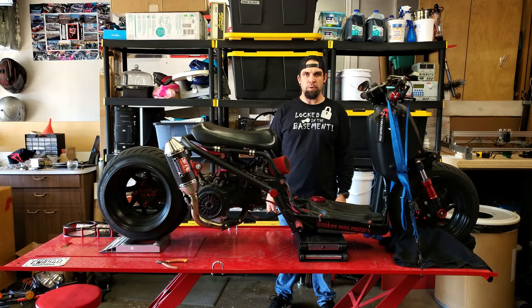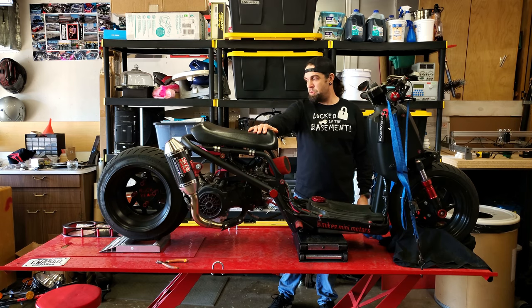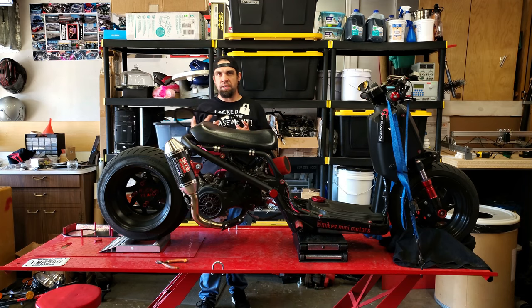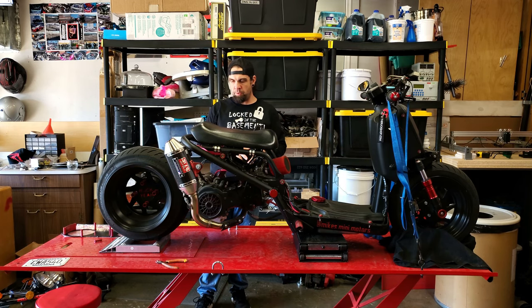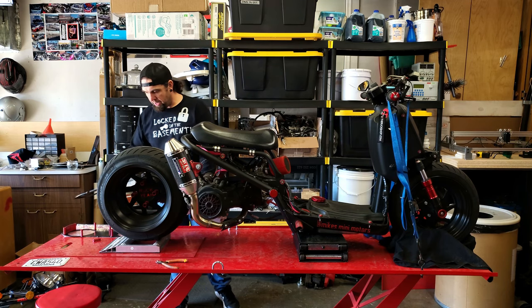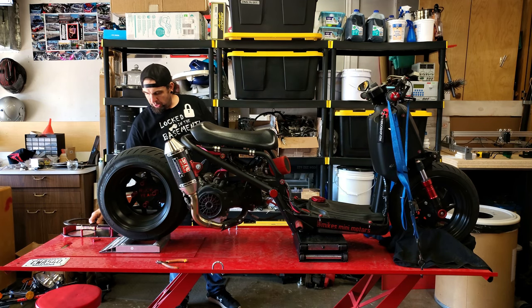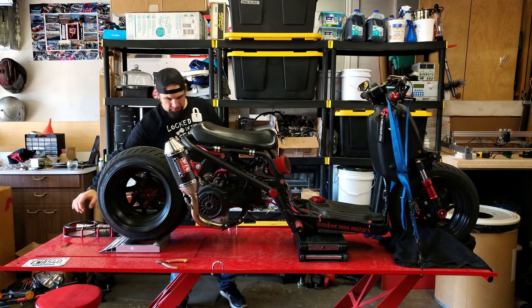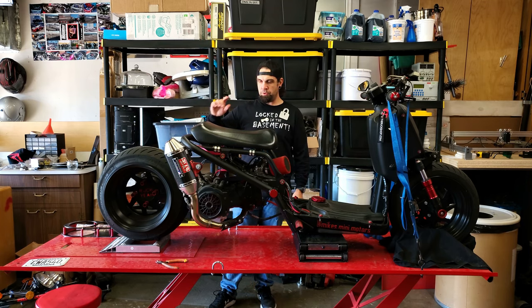Hey everyone, welcome back to another episode of My Community Motors. In today's video we're finally getting back to my Ruckus and I'm going to do an ankle biter install. It's one of my favorite aesthetic mods that you can do on GY6 swaps. It just replaces the case over your transmission and exposes the belt, clutch, and variator. I got the plates back from the powder coater yesterday and anodized the spacers myself, so we'll go ahead and get that installed and I'll show you guys how to do it.